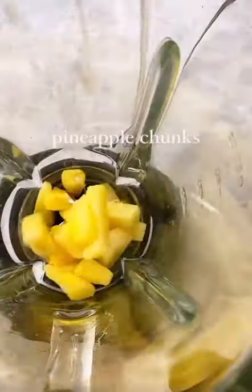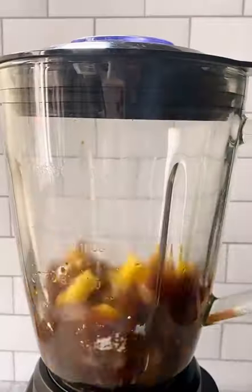How to make pineapple teriyaki chicken? Make the sauce first with pineapple chunks, coconut aminos, ginger, vinegar, and starch. Blend until smooth.